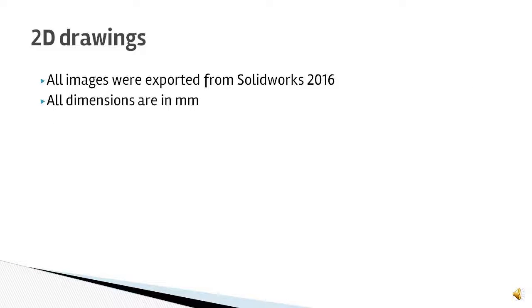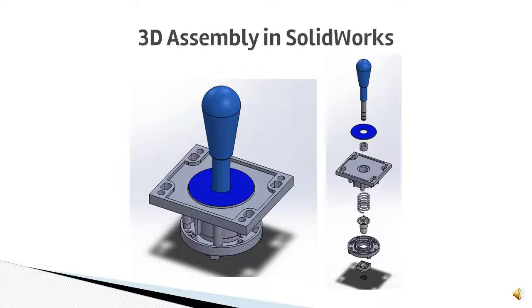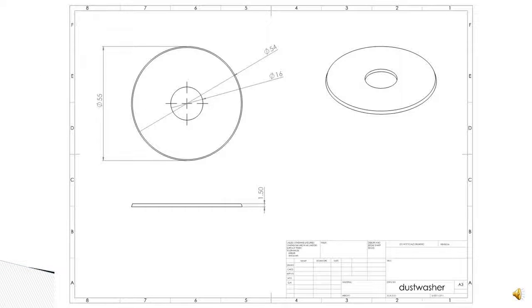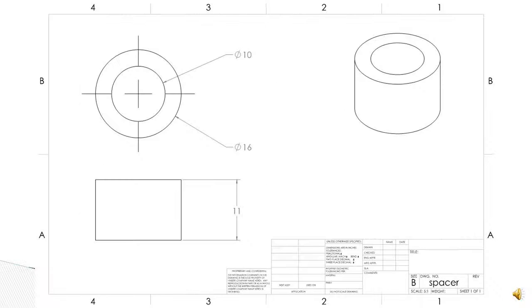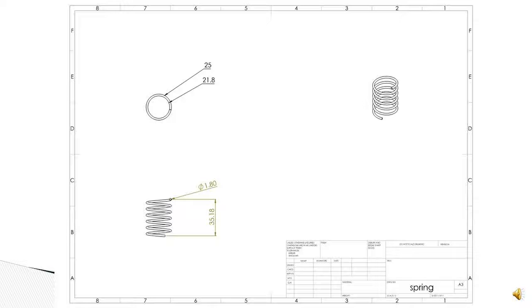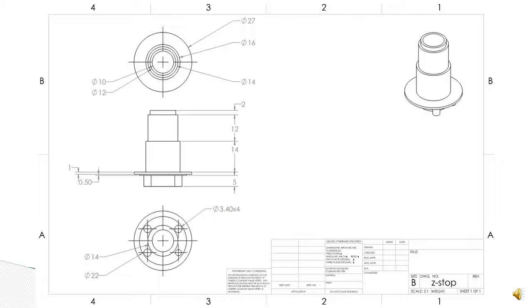All part measurements were taken using a standard automotive grade vernier caliper, and all parts were modeled within SolidWorks 2016. All part models created in SolidWorks 2016 were then used to create 2D drawings of said components. All 2D drawing images were done using SolidWorks 2016, and all dimensions are in millimeters.